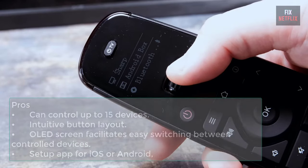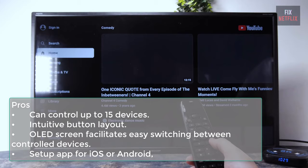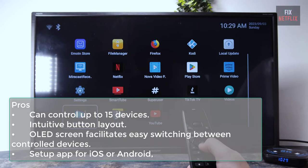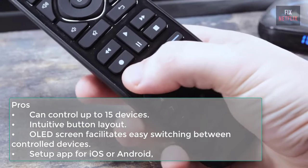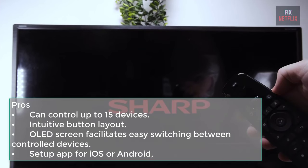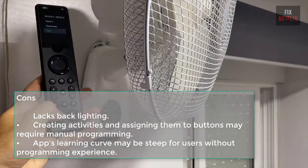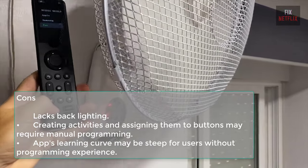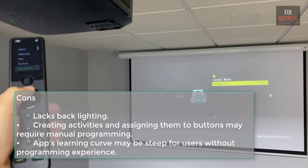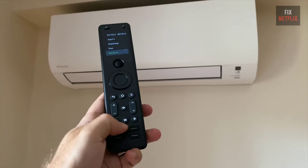Pros: can control up to 15 devices including both infrared and Bluetooth-based AV devices, offering greater flexibility; intuitive button layout; an LED screen facilitates easy switching between controlled devices; setup app for iOS or Android provides extensive customization options for button assignments. Cons: lacks backlighting, which can make it difficult to use in low-light conditions; creating activities and assigning them to buttons may require manual programming, potentially posing challenges for users unfamiliar with universal remote setup; the learning curve may be steep for users without programming experience.